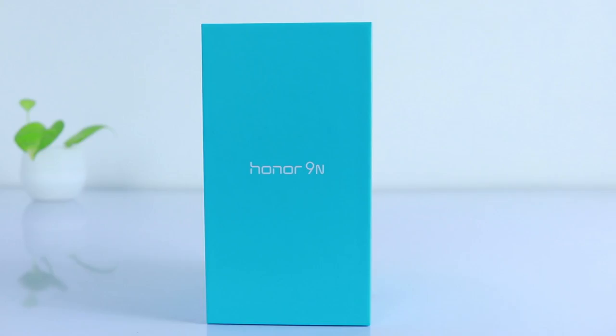Hey everyone, welcome back to another video. In this video we shall unbox the Honor 9N and also see the first impressions of this Honor 9N mobile. If you are new to my channel, hit that subscribe button and do like my video if you really find this one helpful. Alright, let's begin with the unboxing part.